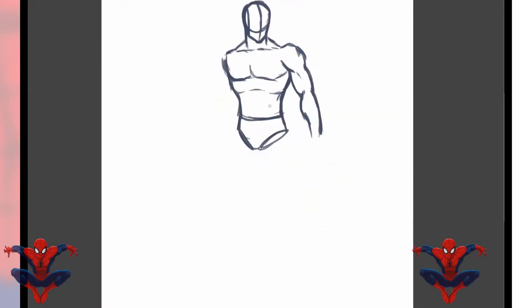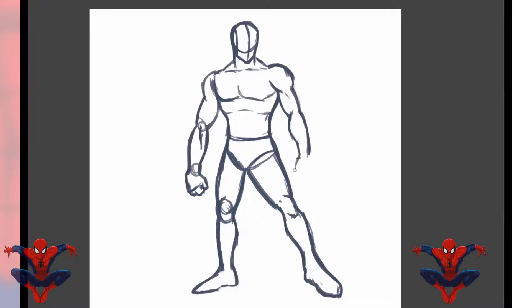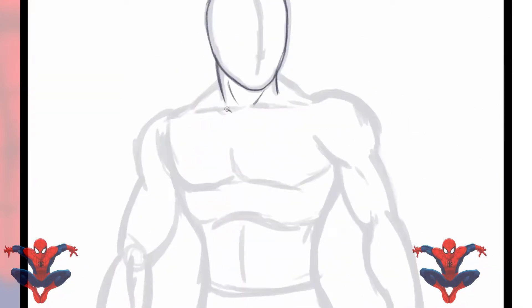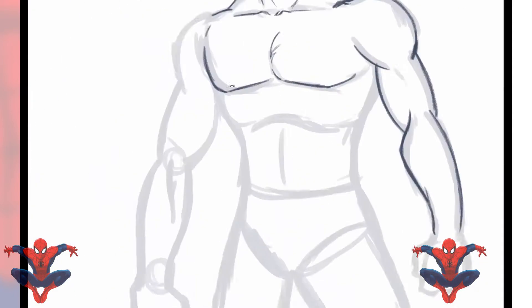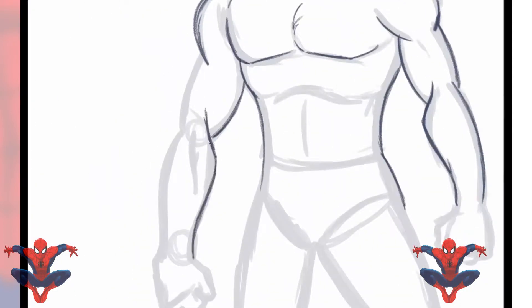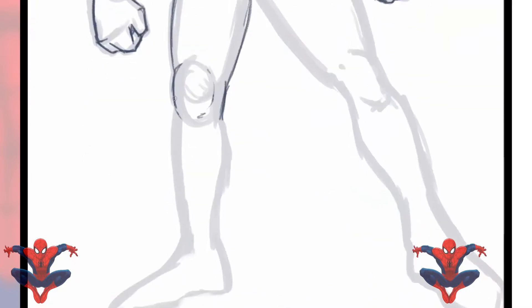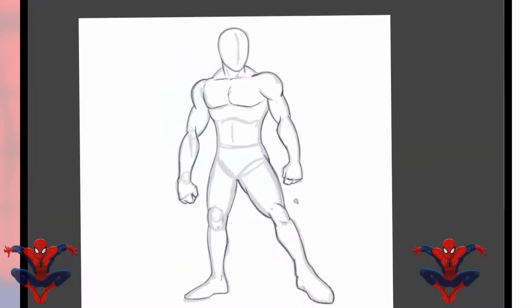Spider-Man is easy — he's literally just your prototypical action figure minus all the muscles. He's very scrawny, but I decided to make him a little bulky because I like action figures. So I made him a bit more bulkier than he should be, but that's all right because this is my style and I like the way it came out.